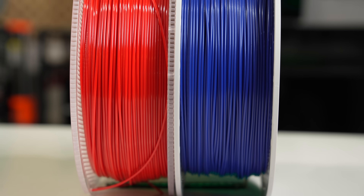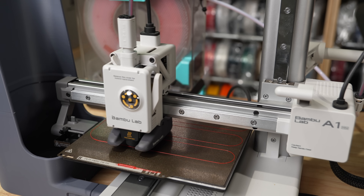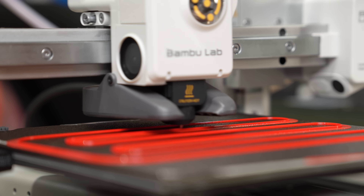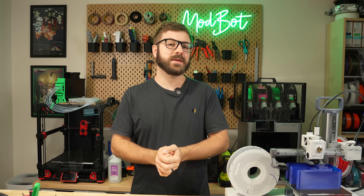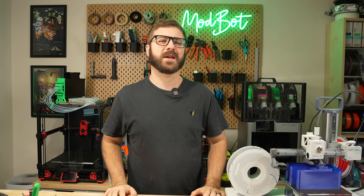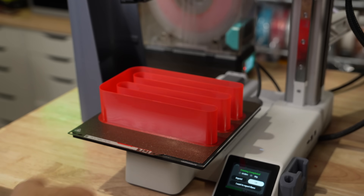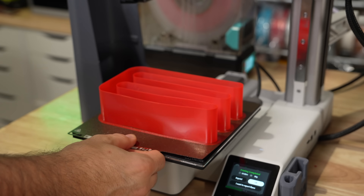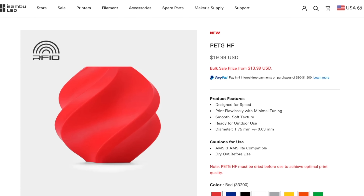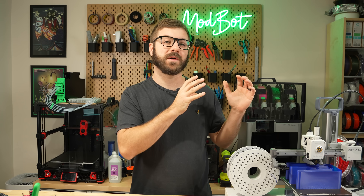And that has been Bambu Lab's high-flow PETG. I hope you enjoyed this video and that I was able to answer the majority of your questions. If you have any additional ones, let me know in the comments and I'll do my best to answer — and I have no problem reaching out directly to Bambu Lab to get those answers. I'd also love to hear your thoughts on this filament, especially for those of you doing a lot of printing with PETG. Is the high-flow variant something you're excited about, or do you have concerns about how it's going to perform for your parts?